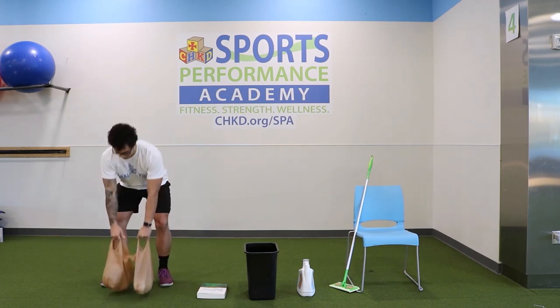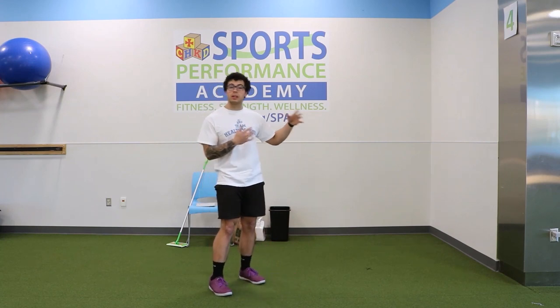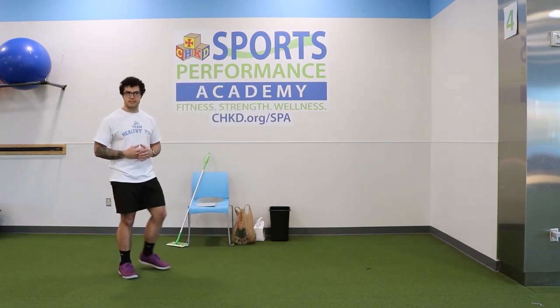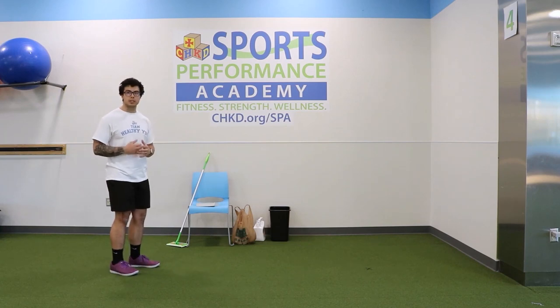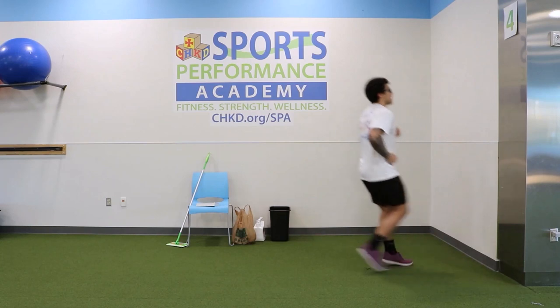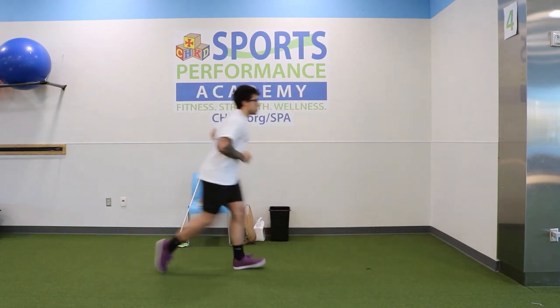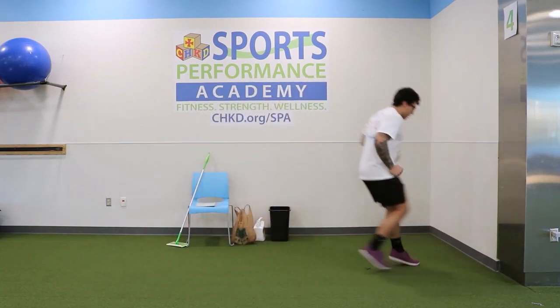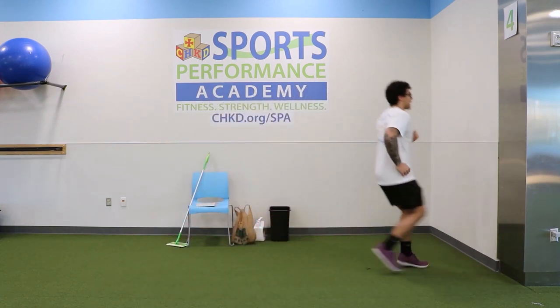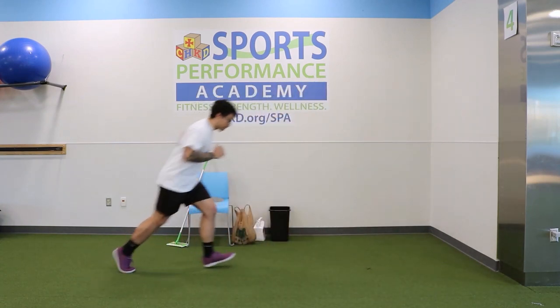We're gonna get started right away with our warm-up to make sure the body's ready to exercise. The first thing we're gonna do is find the nearest wall or door and get about 10 to 15 feet away. We'll start with some door-to-wall touches — run forward, touch the wall, back-pedal it back. We'll go for about 20 seconds, keeping our feet moving and arms pumping to work both upper and lower body.